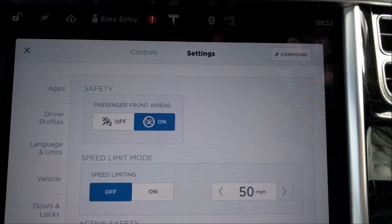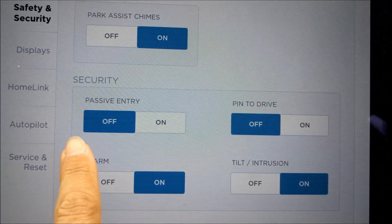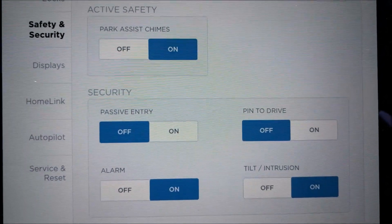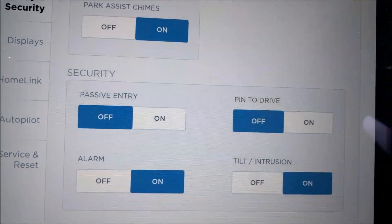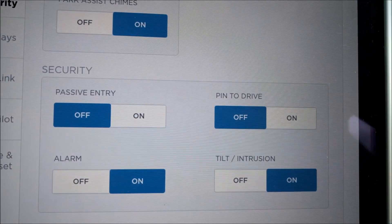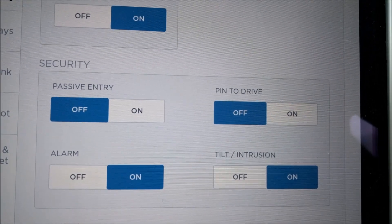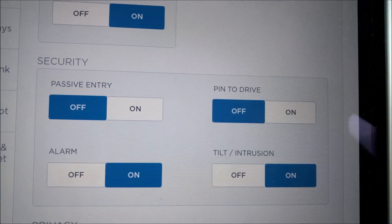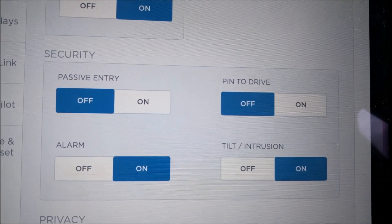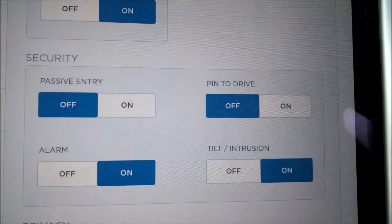I've just gone into the settings screen on my Tesla, and down here you can see we've got a whole section for security. One of the settings is passive entry and one is PIN to Drive. Setting passive entry to OFF prevents relay theft attacks — the attack whereby somebody doesn't actually need your keys to start and drive away your car. They can simply amplify your key signal from inside the house, and the car thinks the key is close enough to open and allow somebody to drive it away. In a Tesla, you can switch that off, which completely prevents that sort of attack.